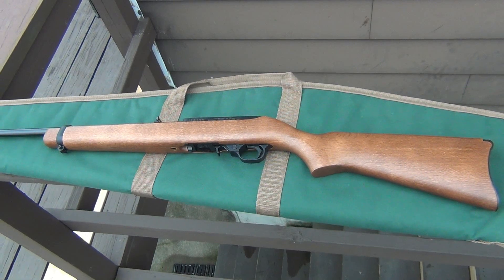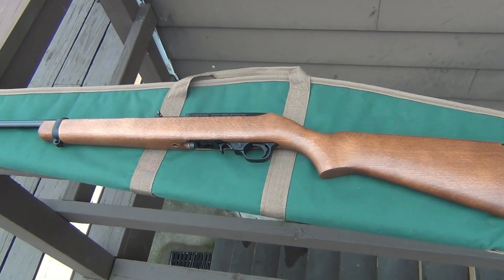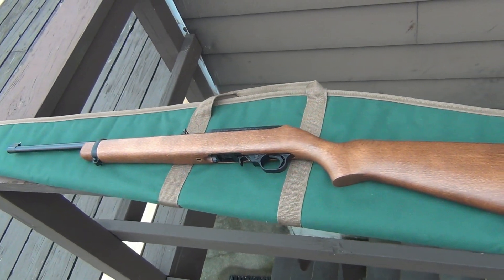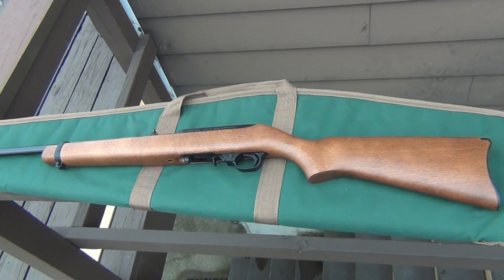I wasn't expecting to buy anything. I actually kind of told myself that if I happen to find a used .22 revolver for like maybe 150 bucks or something, I might pick it up. But I saw this guy right here. And if you're not familiar, this is the Ruger 10/22 — a classic .22 semi-automatic rifle.